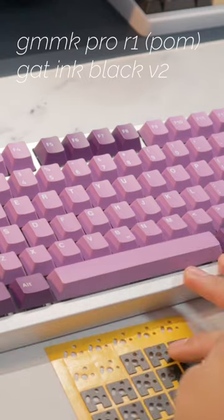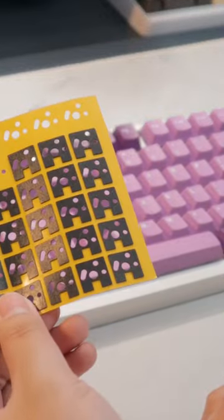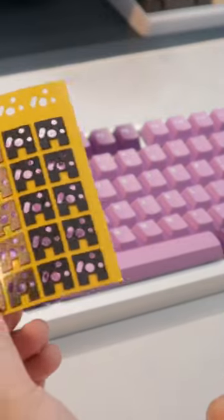Inside are Gateron Ink Black V2s, which are also considered a deep and muted switch. So hopefully, these will bring out the poppiness and that PE foamy sound profile.